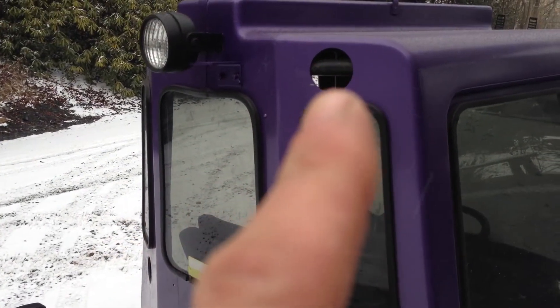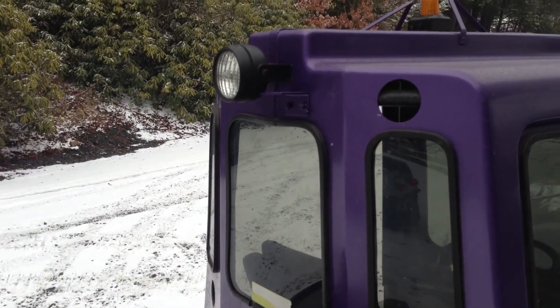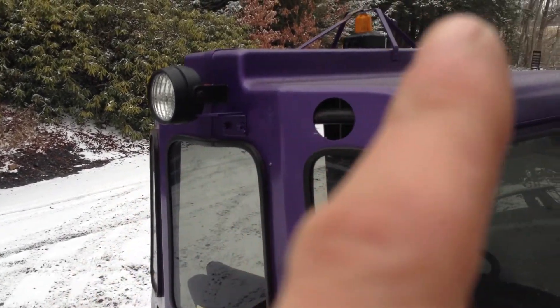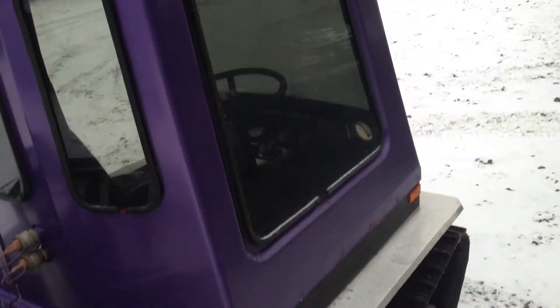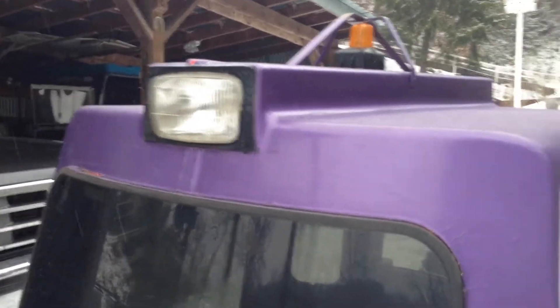I am missing some vents that go in the back there. There's a rear spotlight, and it's got a top beacon light. It's also got a front headlight with high and low beams.